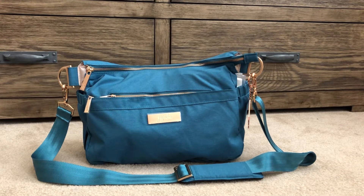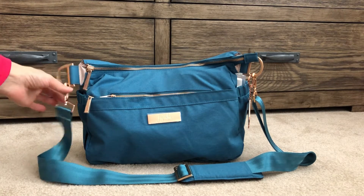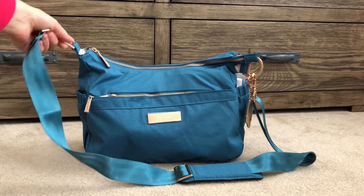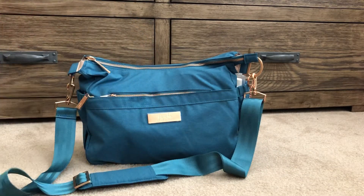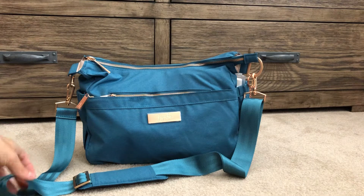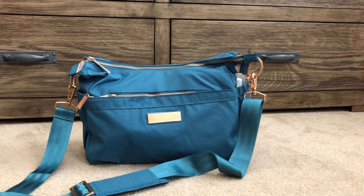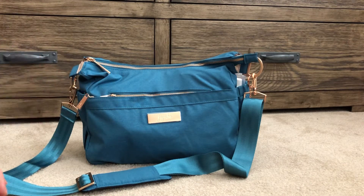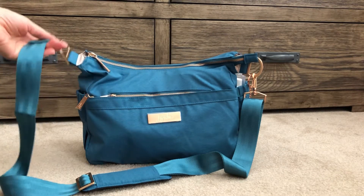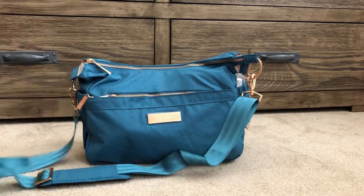I've been eyeing them up for a long time, but the first thing that drove me nuts was the strap — it was always attached and I'd had it before and it always got twisted whenever I pulled it out of the car. Later, people had to attach the strap and use the messenger strap instead, but it was just too much work for me.